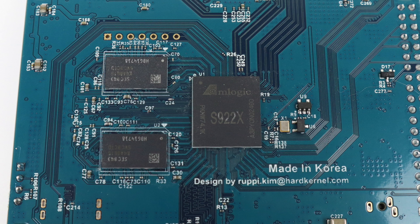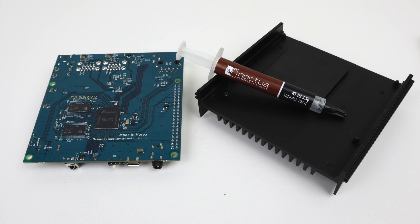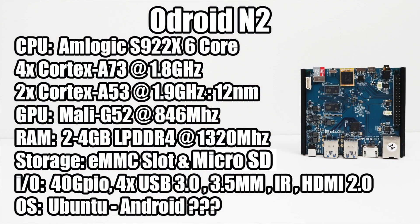I'm going to make sure everything is completely dry before reassembly — here's the S922X, a 12 nanometer chip. The thermal paste I'm going to be reapplying is NT-H2; I'd also go with Thermal Grizzly, but whatever you have will work. This board has an eMMC slot like the Odroid XU4, and it also has a micro SD card slot, so we have dual storage. There's no onboard storage unless you install an eMMC.